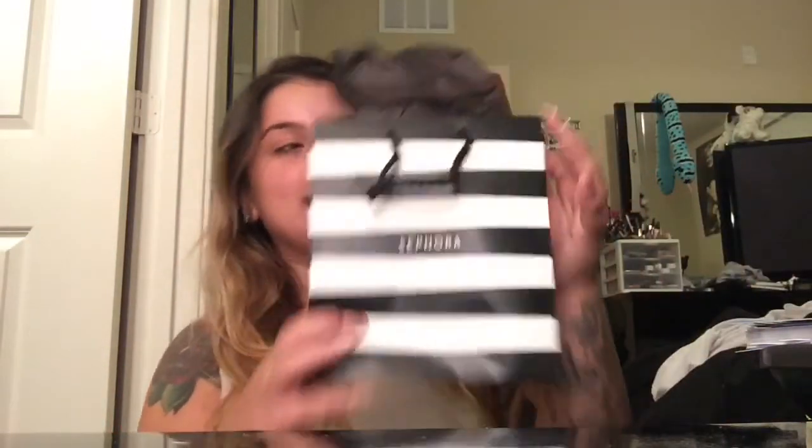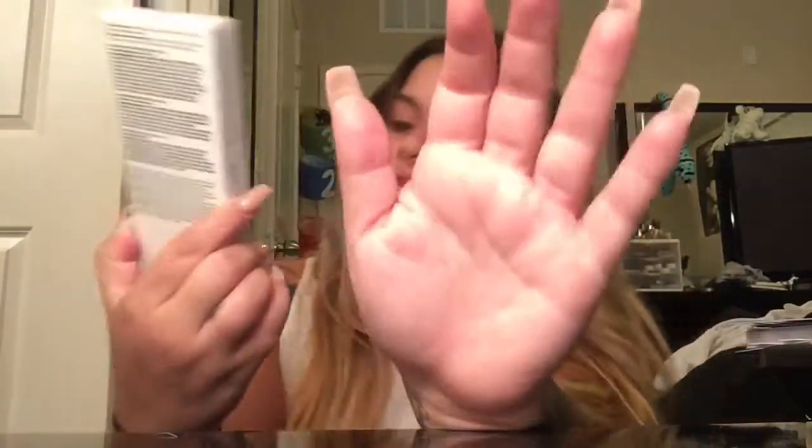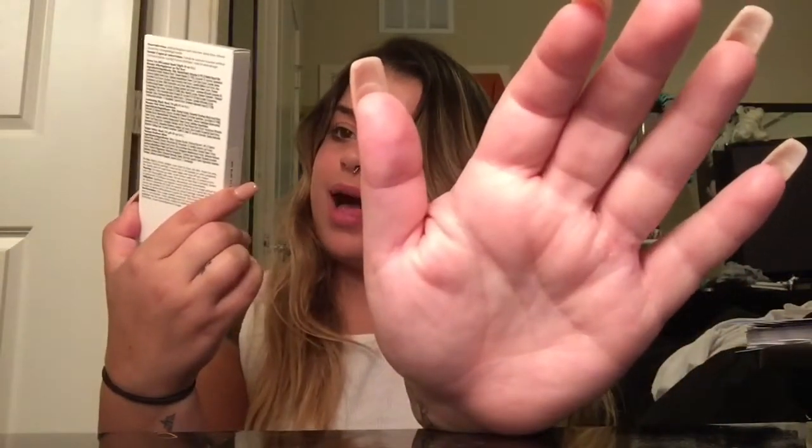So yes this is a Sephora bag. This is my most favorite face mask stuff — I absolutely love it, and it is this one right here. So this one comes with five — actually four different face masks.